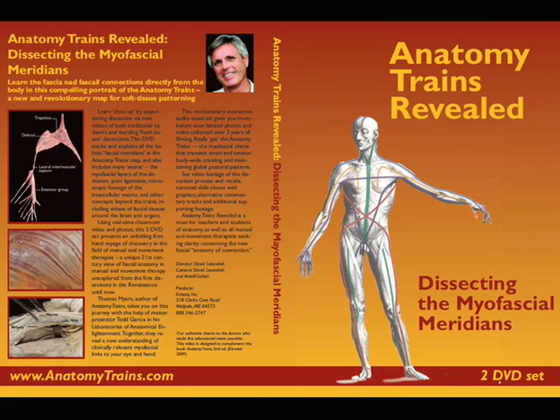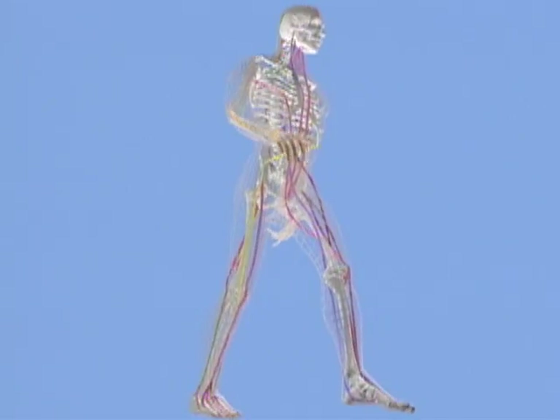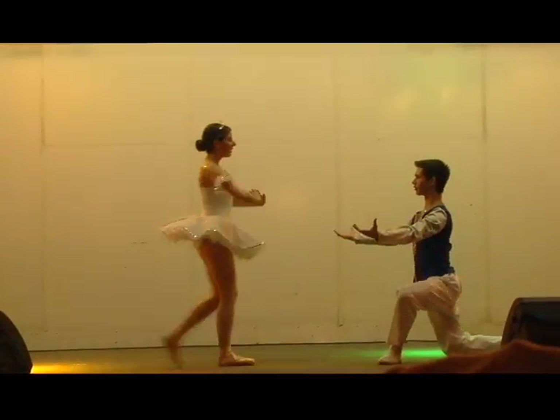With this DVD, we've taken this concept to a whole new level. You're about to see the connected, meaningful, functional units that surround and position the skeleton in the continual dance of life.